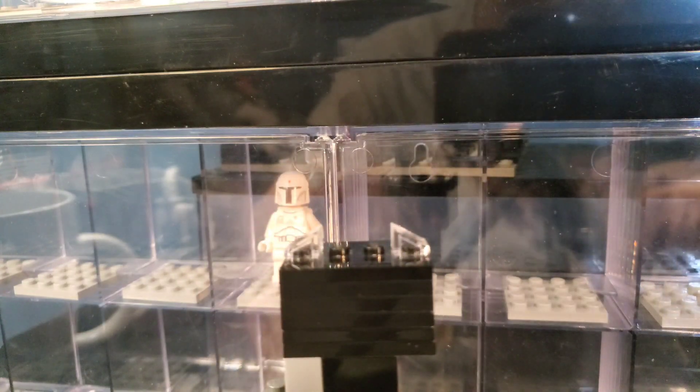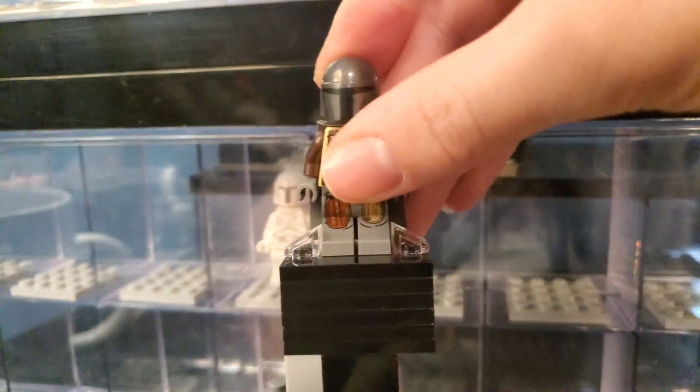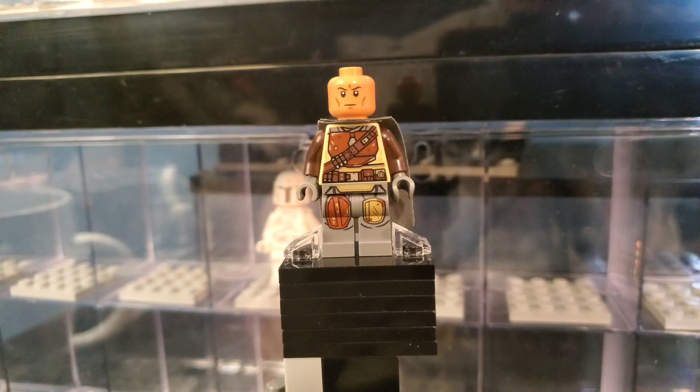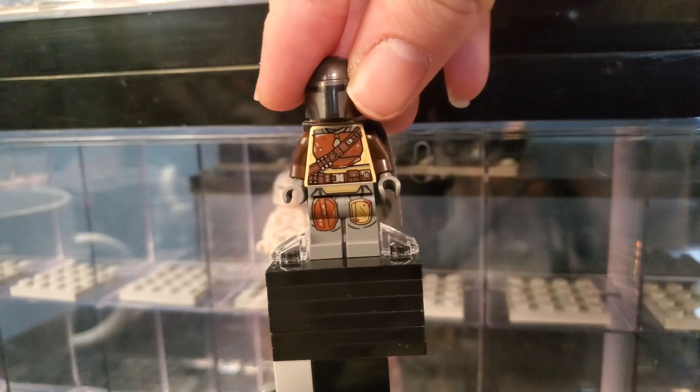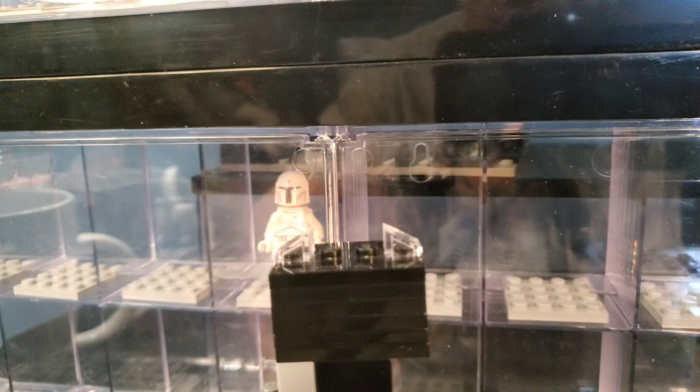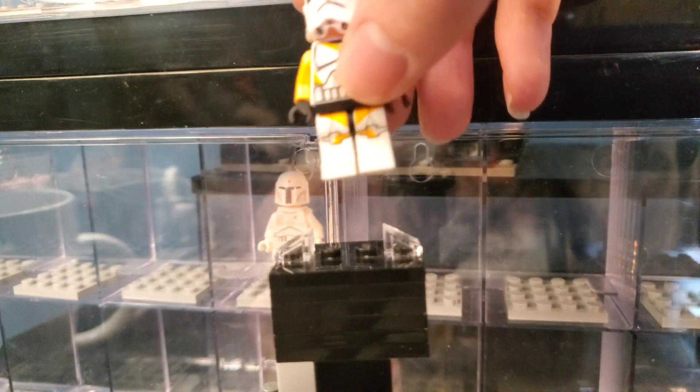Next up we have the Mandalorian with a clone nougat head. I noticed that the skin tone looked weird under the helmet. That's interesting, but it does have a torso crack, so that's kind of disappointing for a figure that new to have a torso crack.